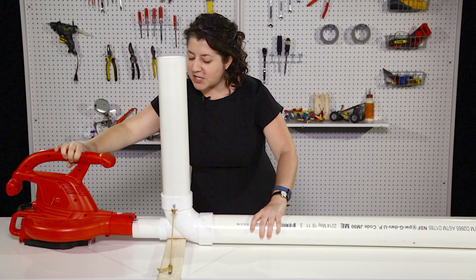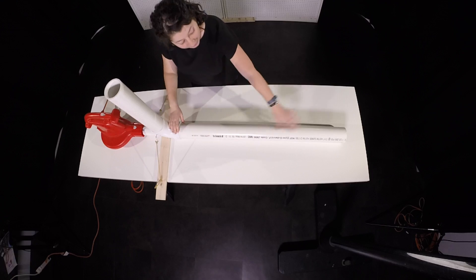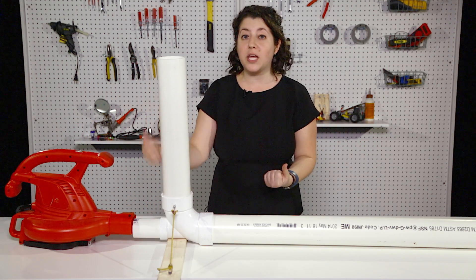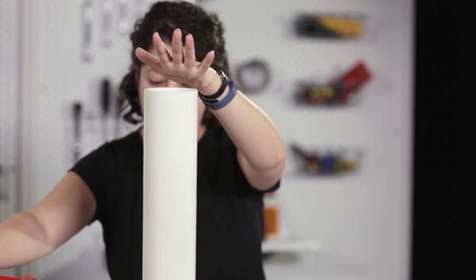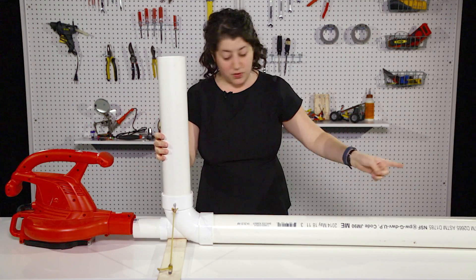So when you hook this whole thing up, the leaf blower is going to send air shooting into the low heel elbow, and it's going to go out through the barrel. As this air moves along, it's actually going to be pulling air from the loading tube. I can actually feel when the leaf blower is on, it's pulling my hand into the tube. And if my hand was a wiffle ball, it would go in and shoot out.